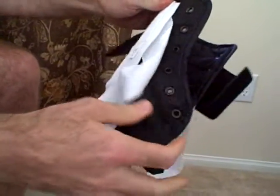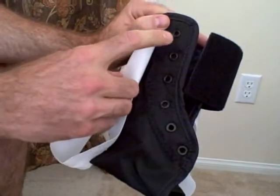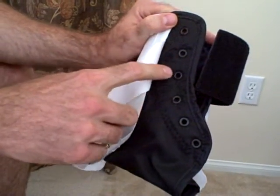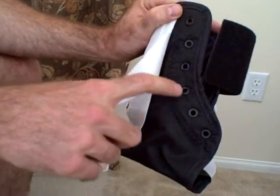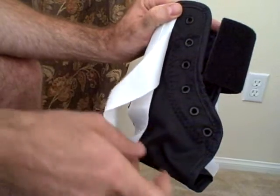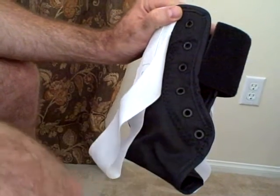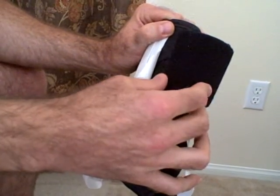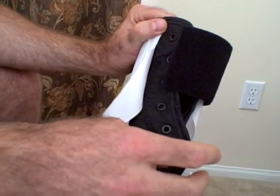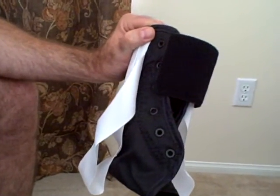The ASO Evo still retains the same construction as the original brace, with the eyelets being evenly positioned down through the front of the brace — seven of them in total. The boot itself is made out of ballistic nylon for enhanced strength, as well as featuring an elastic cuff to close off the front of the ankle brace and cover up all of the laces.